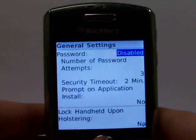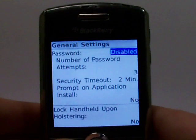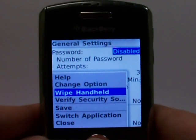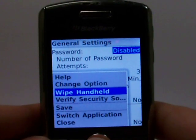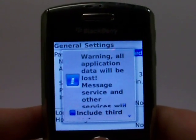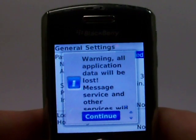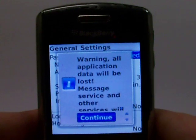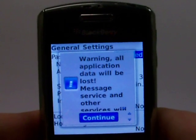When you're at this screen, go ahead and hit that BlackBerry menu button again, and scroll down to where Wipe Handheld is highlighted, then click OK. It's going to let you know that all the information will be deleted from the phone if you continue. So if you do want your handset completely wiped, go ahead and hit Continue.